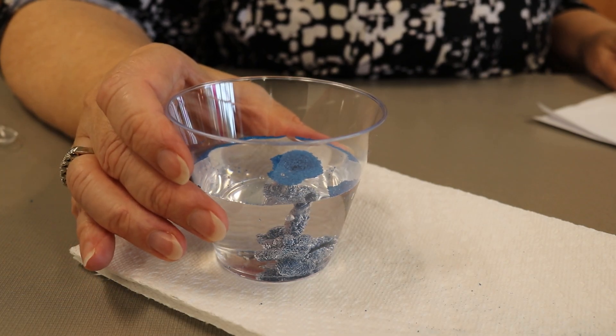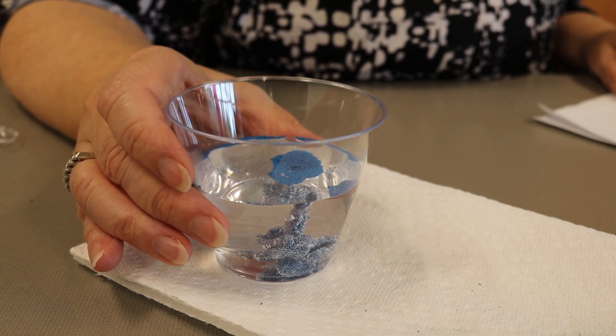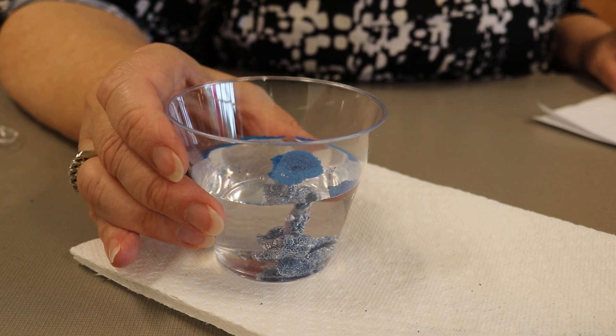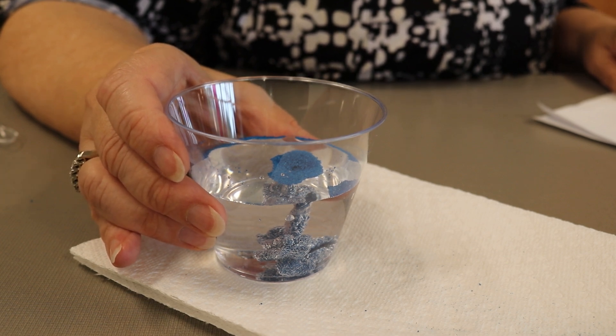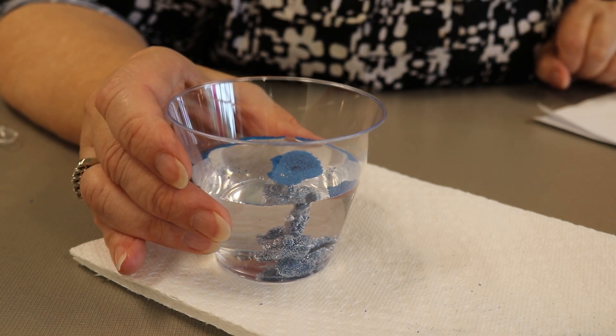Magic sand begins as regular sand. It's dyed and coated with a spray that repels water. The coating keeps the sand dry even after it has been sprinkled on or dumped into a container of water.